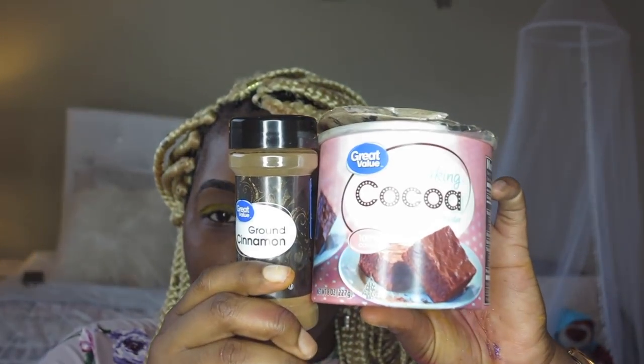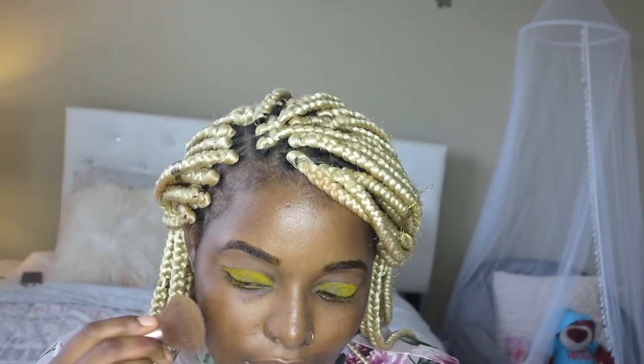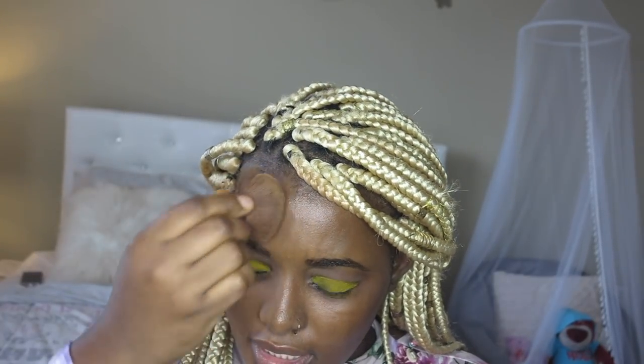Up next we are doing foundation. For foundation today I am mixing cocoa powder and cinnamon. Once you mix it, you're ready to apply — I'm tapping into a small amount. It's not awful! It's definitely patchier and darker than my shade, but it really is covering. You want to be careful not to get the cocoa powder in your eyes. Honestly, this foundation is looking better than what I expected.